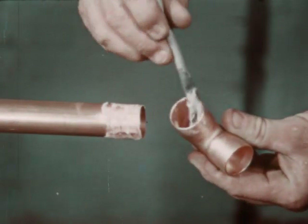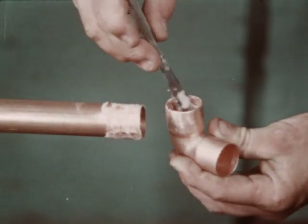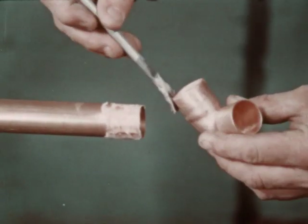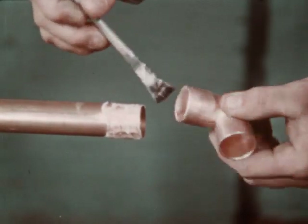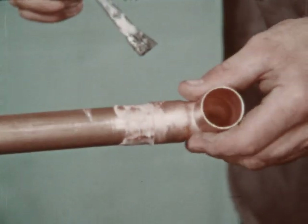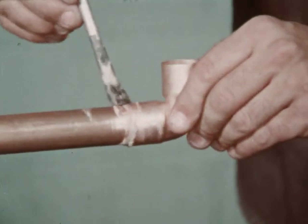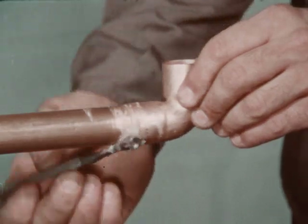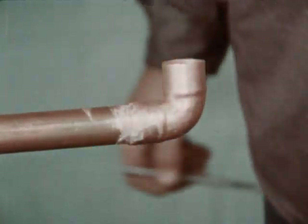If the outside of the fitting and the heat-affected area of the tube is covered with flux, it will prevent oxidation and greatly improve the appearance of the joint. Avoid getting flux inside the tube itself. Assemble the joint by placing the fitting on the tube, making sure the tube is against the stop in the socket, and turn where possible. The assembly should be firmly supported so that it will remain in alignment during the brazing operation.